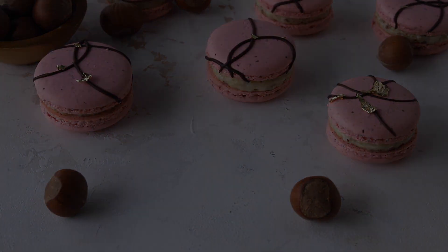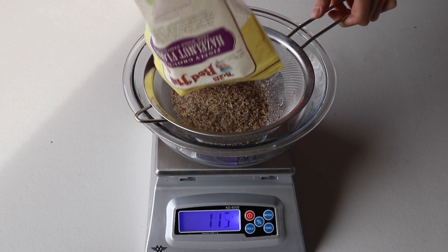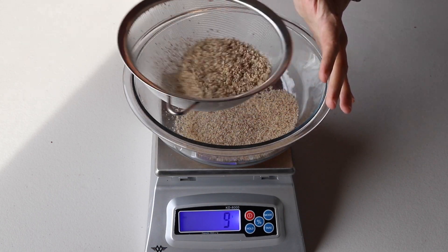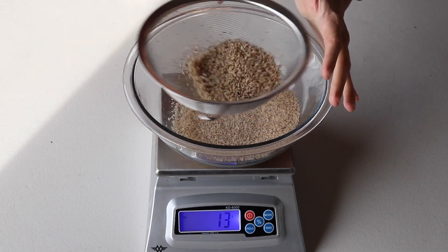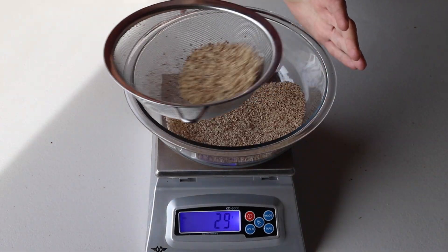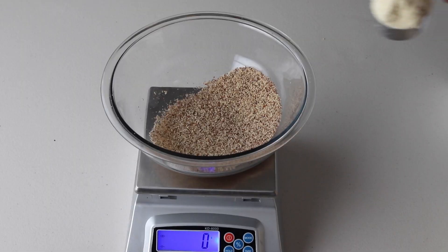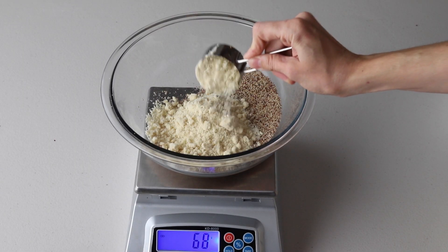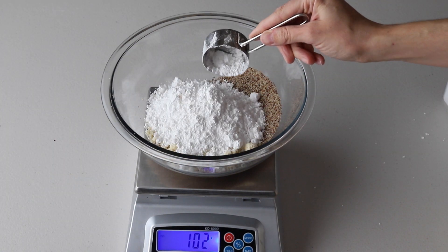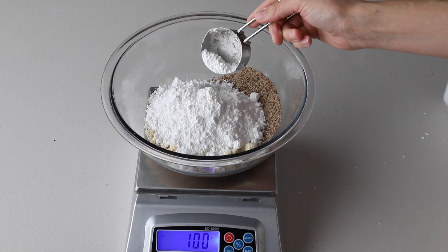We're going to measure the hazelnut flour after sifting it, because the hazelnut flour tends to be very lumpy and you want to make sure that you're using only the very fine crumbs. That's why it's important to measure it only after sifting. I needed about double the amount of hazelnut flour to obtain 30 grams of finely sifted flour.